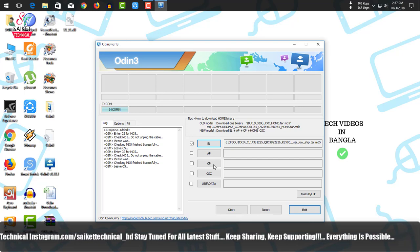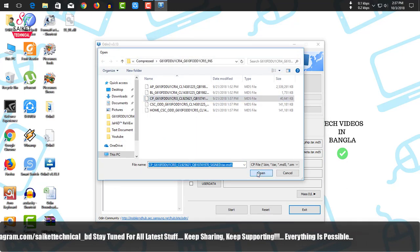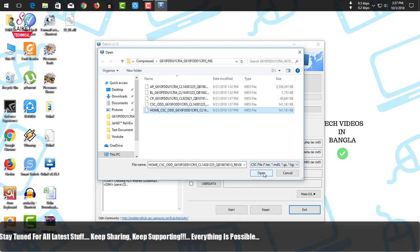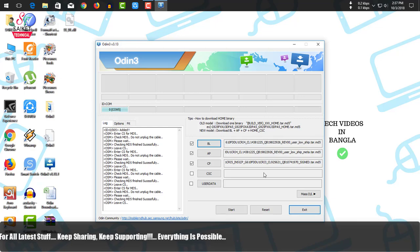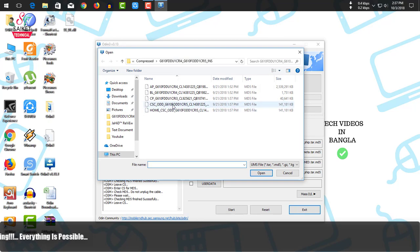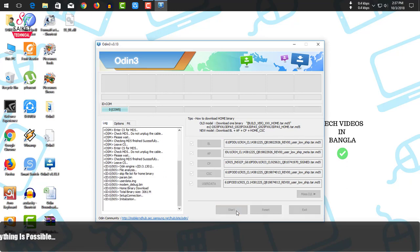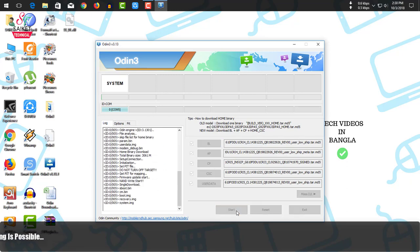Click CP and select the CP file. Then for CSC, do not select the regular CSC — instead, select Home CSC, which preserves your data. Go to User Data and select the CSC file. Select all the required files and then start the flashing process.